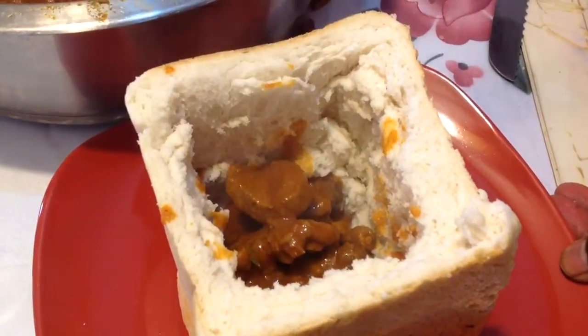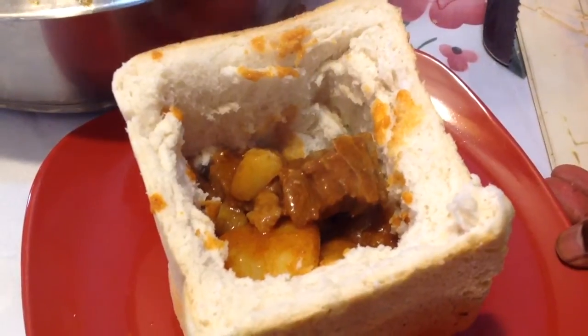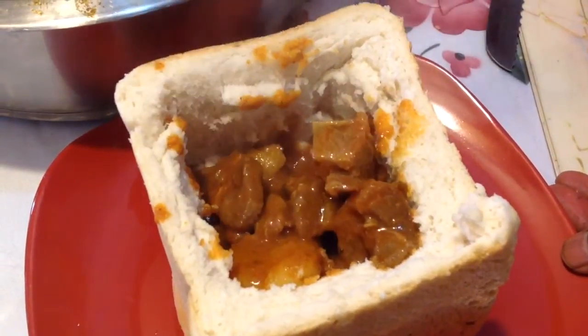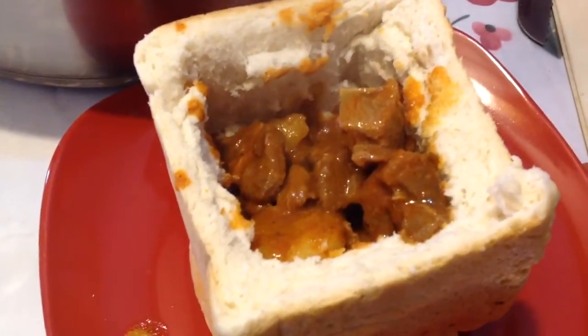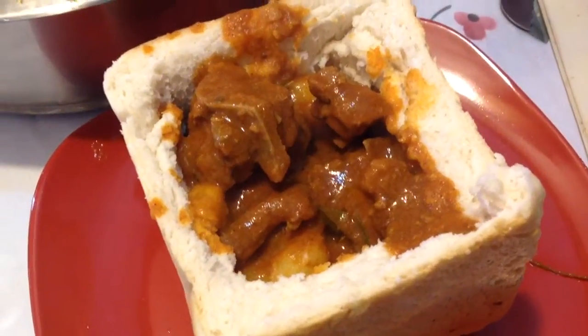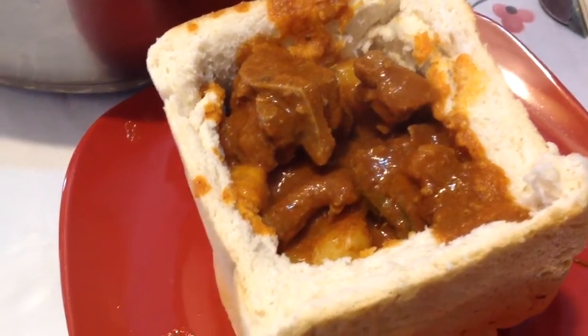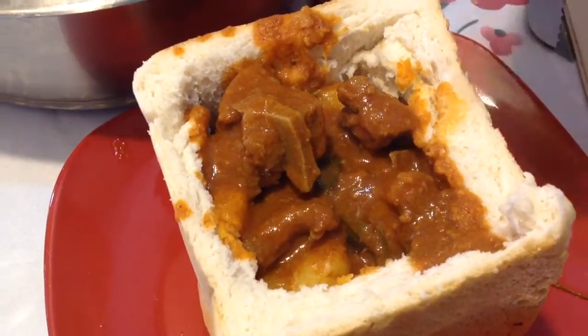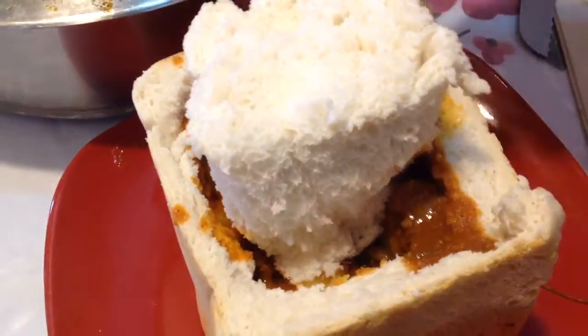Now fill the bread with your mutton curry, and cover with the inside bread that was removed.